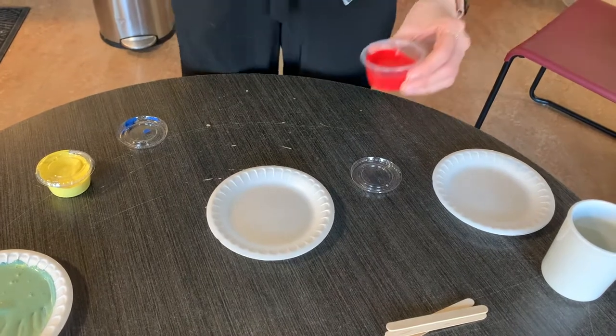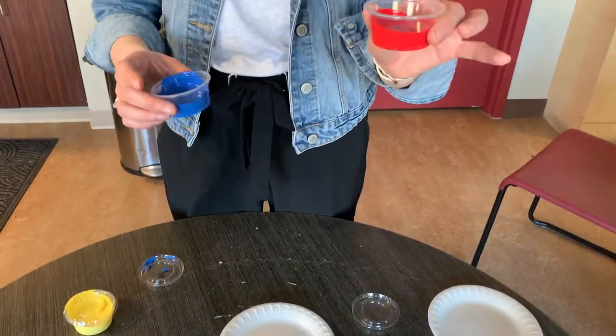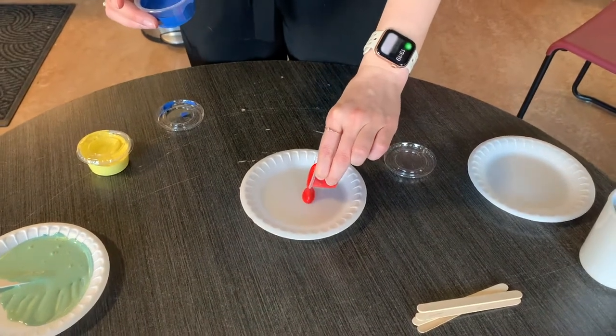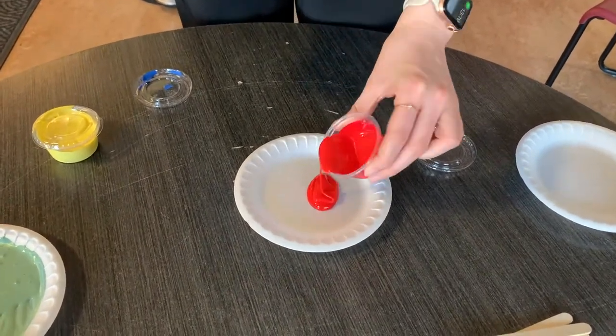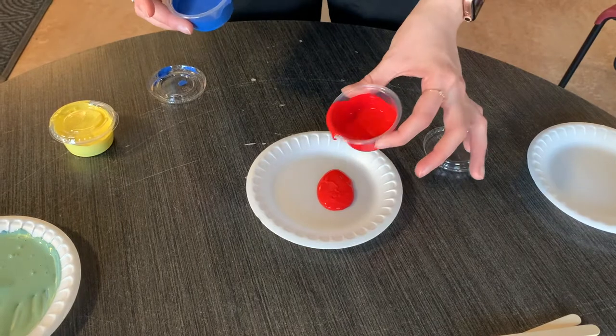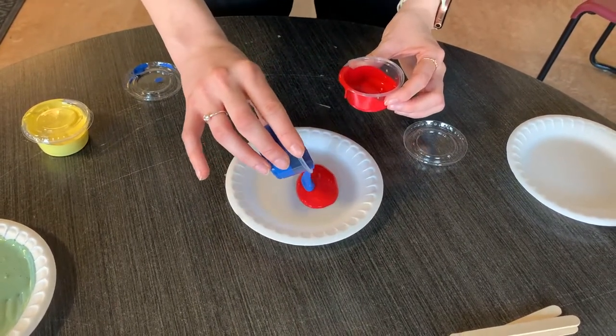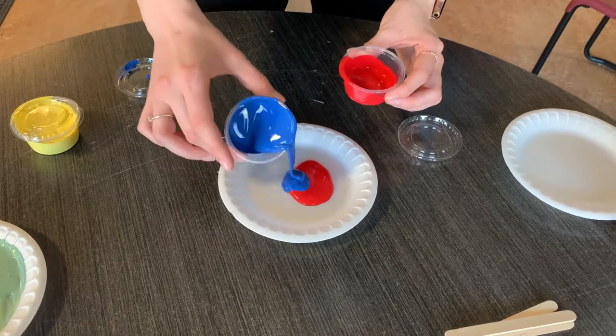The next color I'm going to make is purple. To make purple you use red and blue. I'm going to pour red onto my plate — I'm actually going to use more red than blue to create the purple I want. So just a little bit of blue, and then mix them together.